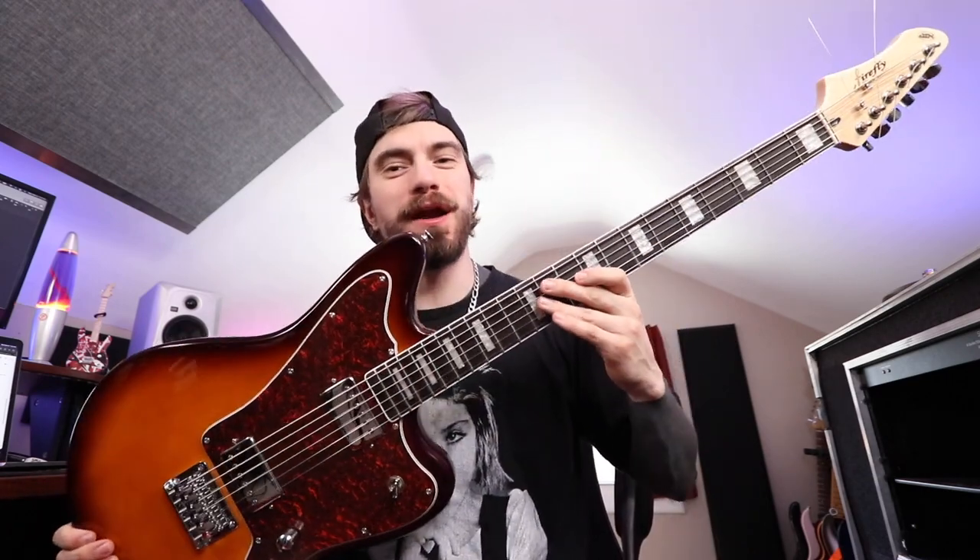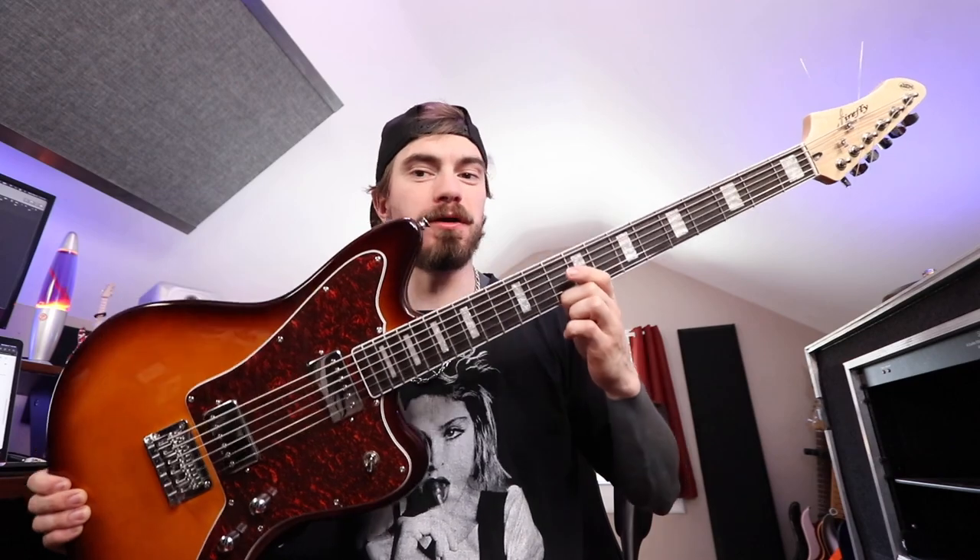Oh, what's up, everybody? The Baritone King's back in town with a brand new toy. I'm the Baritone King. Not really, but kind of, sort of. Anyway, dude, we got a brand new 30-inch Baritone to check out.